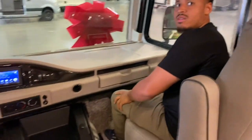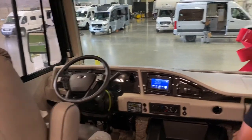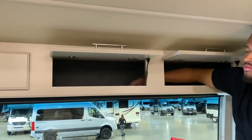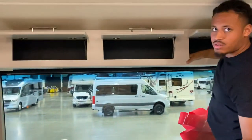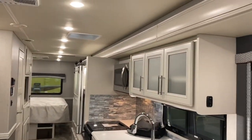That covers the whole RV walkthrough. It's a beautiful unit with plenty of storage. Any questions on anything? We do have two items to note: a screw that needs to be added in the cabinetry, and one other small item to be addressed by a technician.